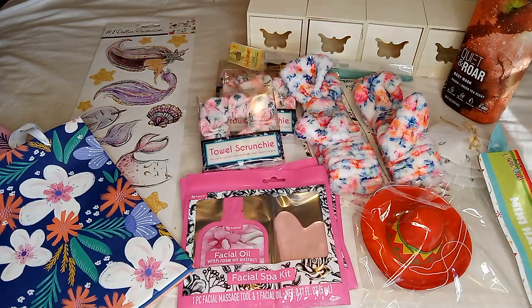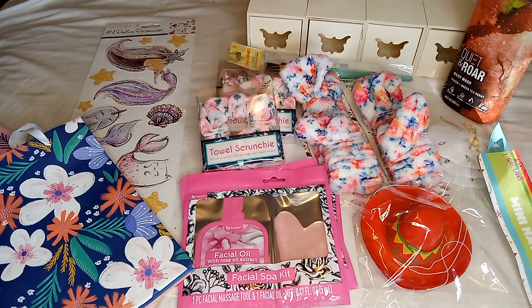That's my haul! I hope you saw something you like and can find it at your store. If you're new here, thank you for watching to the end. Don't forget to hit that like and subscribe button — I'll see you on the next one, bye!